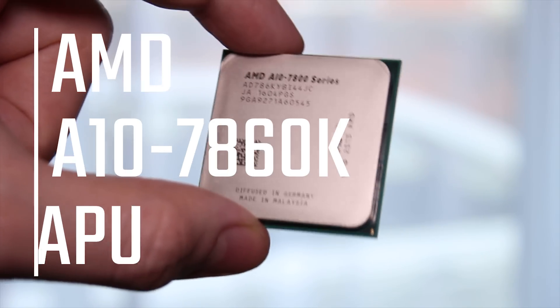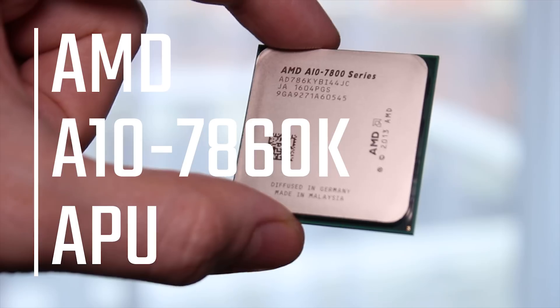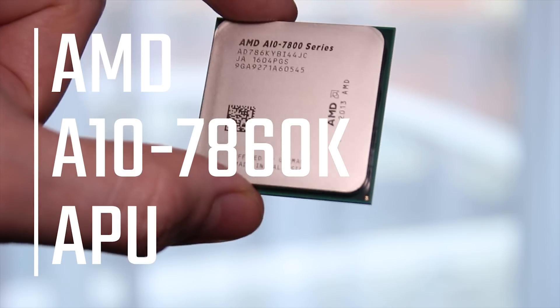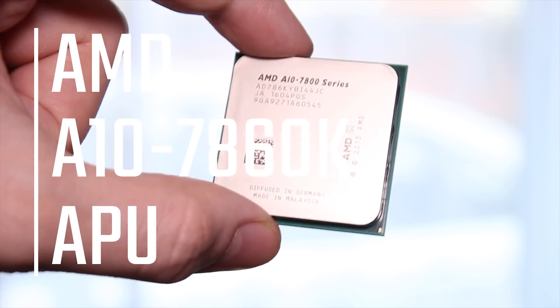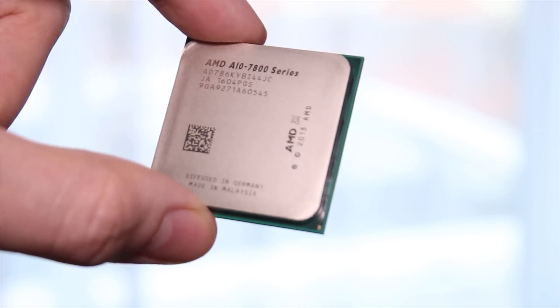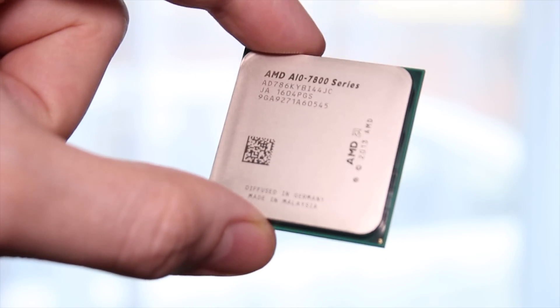I wouldn't expect this to be running my new 4K gaming battle station, but I wouldn't be too surprised if someone on a really tight budget who was looking for 720p, or maybe low settings 1080p gaming, wants to pick one of these up.